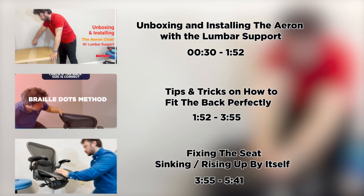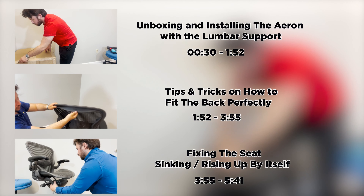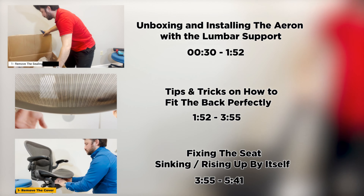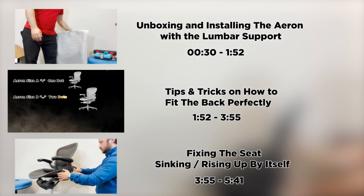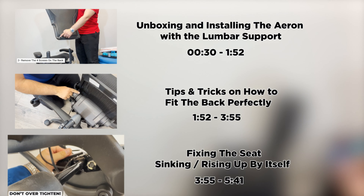This comprehensive guide will focus on the Herman Miller Aeron chair with the lumbar support edition. It will show you how to deal with three main points. The first section is about unboxing and installing the Aeron chair along with the lumbar support. The second section will show you how to fit the back properly in case you face some difficulties installing it. The third section will show you how to easily adjust and balance the pin on the gas cylinder in case the chair was sinking or rising up by itself without using the height adjustment lever.